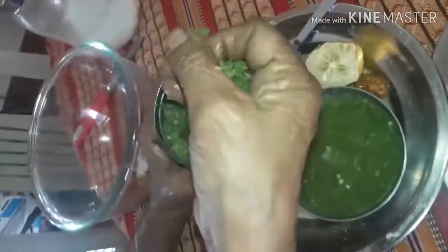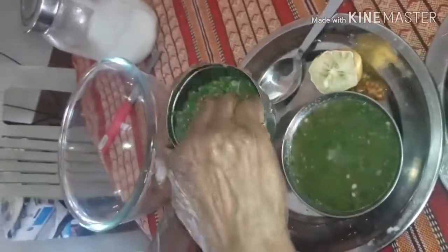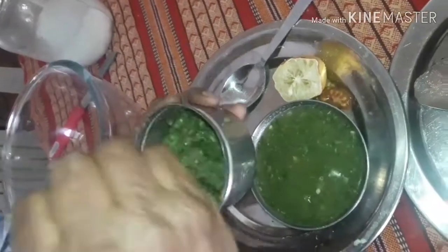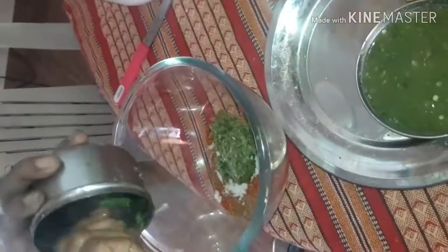Squeeze the green masala and take out the juice — this liquid has a purpose and will be used in the marination. Now add the green masala to the dry masala and mix it well. Then apply this combined masala all over the fish.